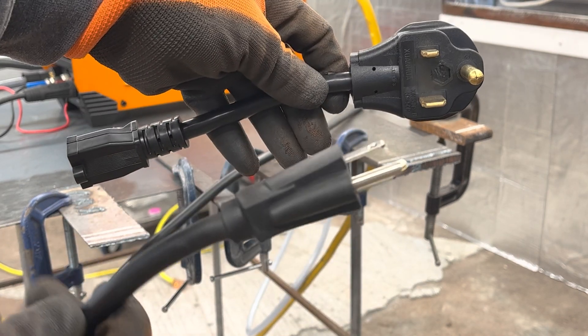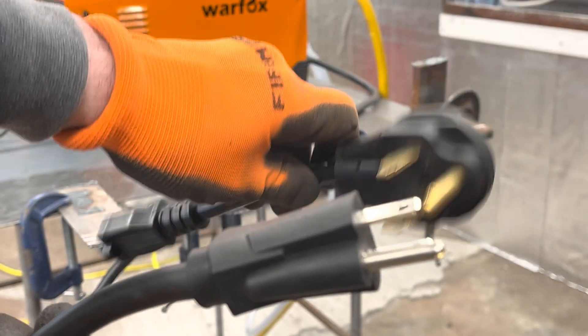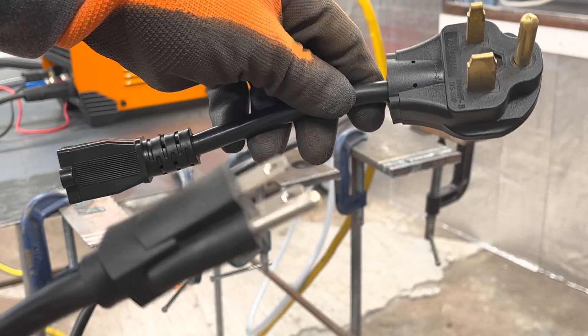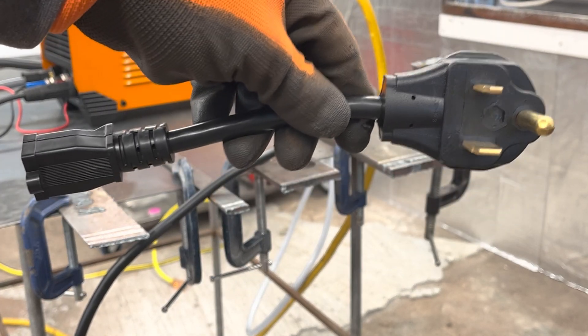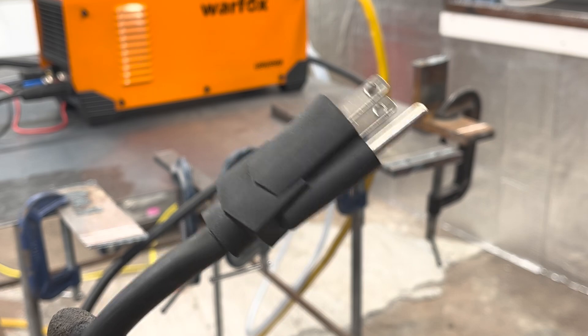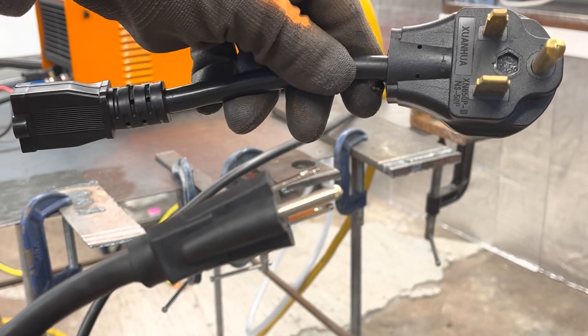One thing I thought was strange — the whip coming off of the Warfox is a 120 whip and the adapter is for 240. On all my other dual voltage machines, the whip is a 240 whip coming off the machine with an adapter that converts it to 120. So I thought that was a little strange, but hey, if it works it works.